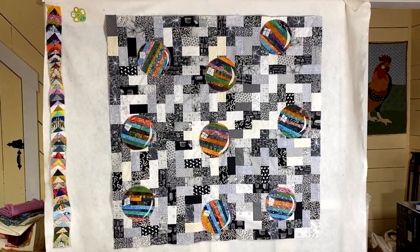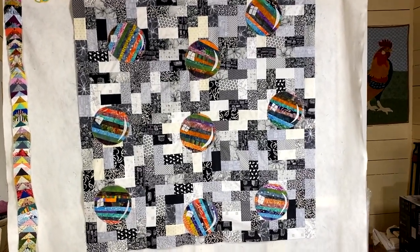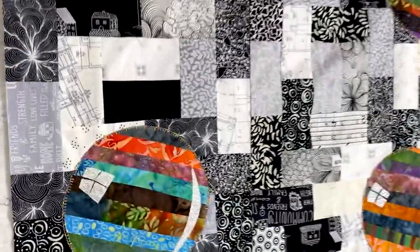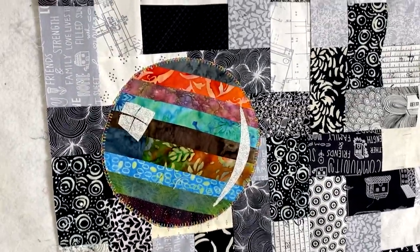Well there it is YouTube - she's all finished! I've removed all of the interfacing that I had back behind the bubbles. I have it all pinned down. There you go.